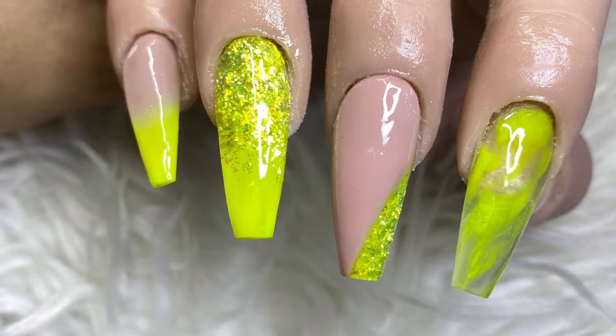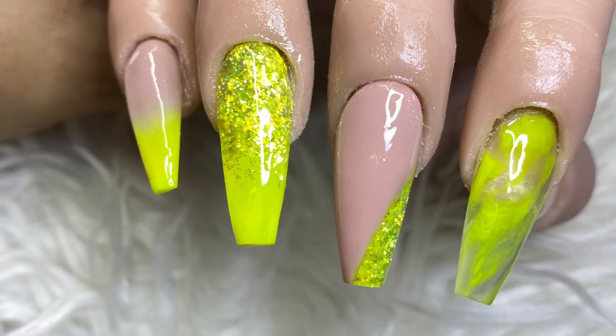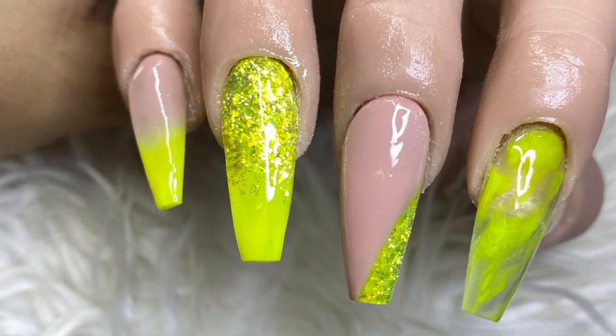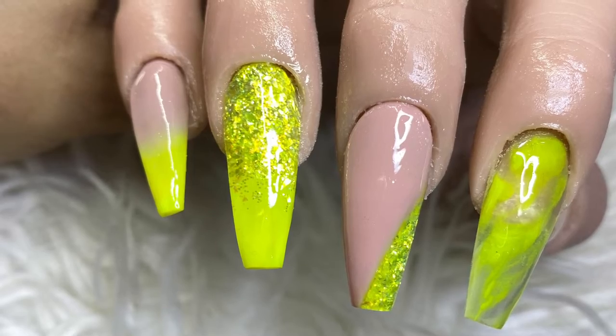Hey everyone, welcome back to my channel. Today I'll be filming a video on this look. If you're interested in seeing how I do this, please continue watching and don't forget to subscribe to my channel, like this video, and comment down below.